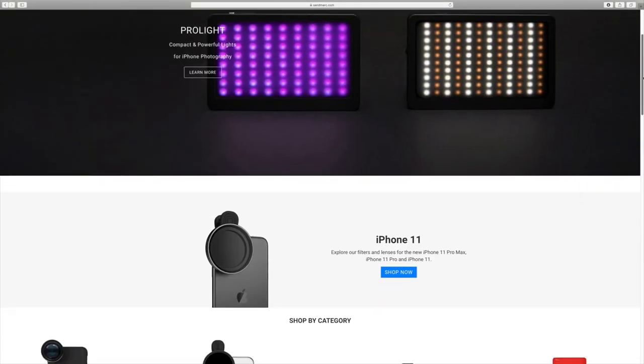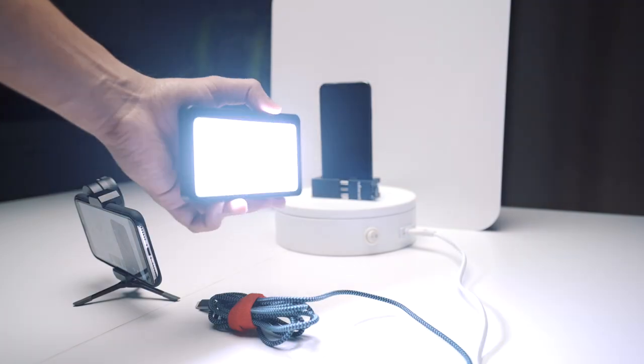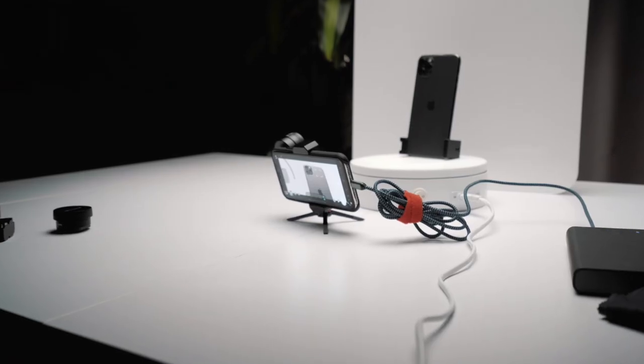Sandmark, a brand from California that specializes in photography products for iPhone, reached out to me and asked if I would want to join the Shot on iPhone challenge. They hooked me up with their film edition lenses and pro light to shoot an iPhone commercial with my iPhone X.